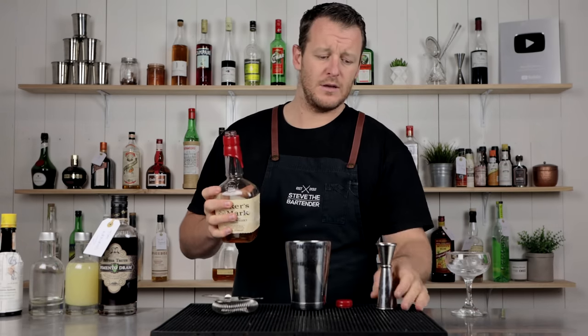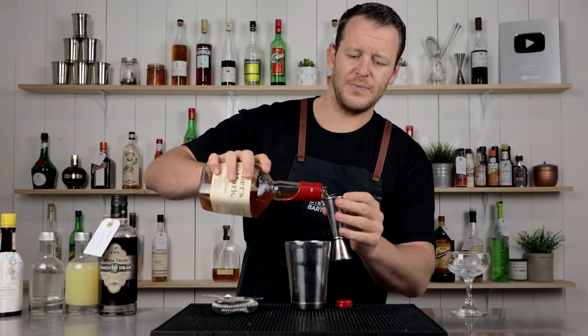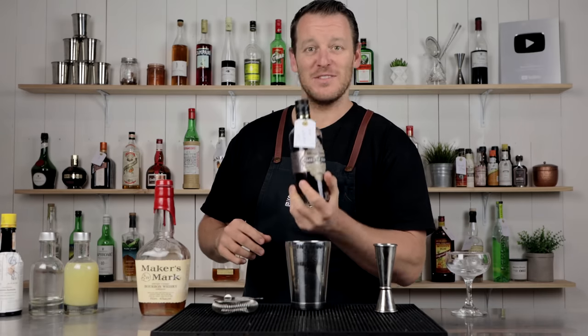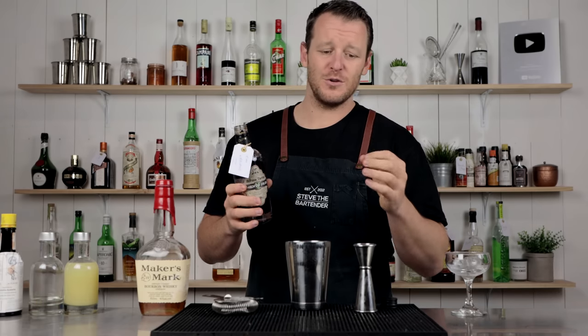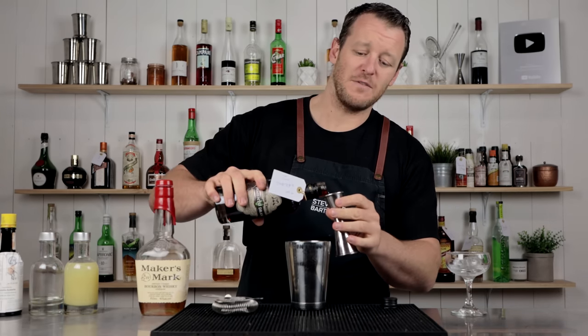We're gonna start by pouring 60 ml, two ounces of your preferred bourbon. Then follow that with 15 ml, half an ounce of your all-spice liqueur. So 15 ml, half an ounce.